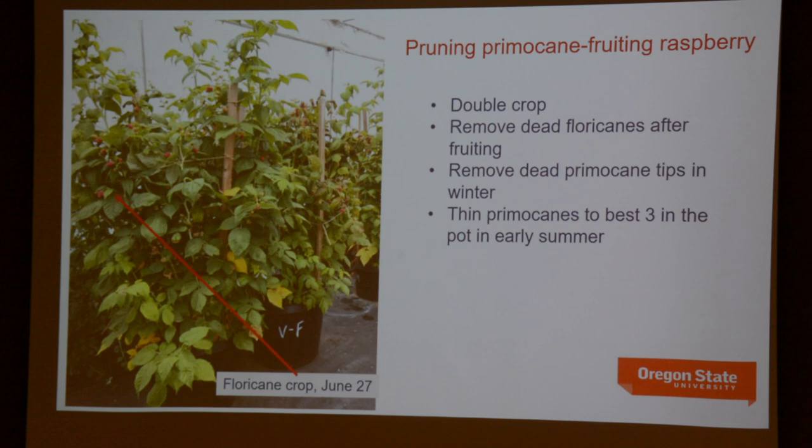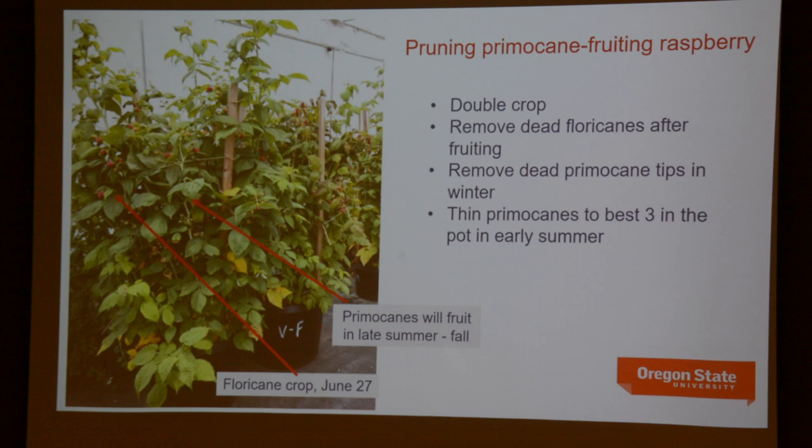Here's a primocane fruiting raspberry in a container being grown for a double crop — the floricane crop in late June and then the primocane crop still growing. You can grow a double crop of primocane fruiting raspberry in a container, as well as floricane types. The duration of production will be limited in a container because those root systems are vigorous and will outgrow the pot eventually.